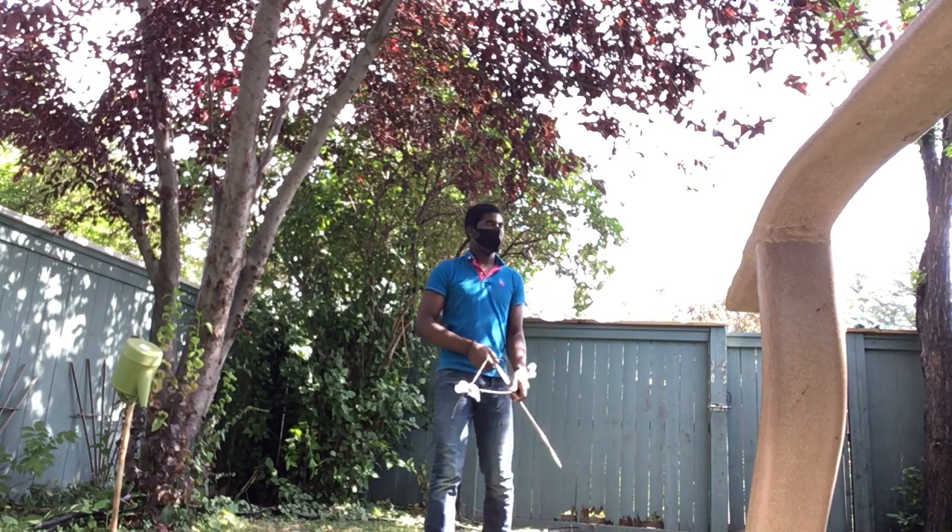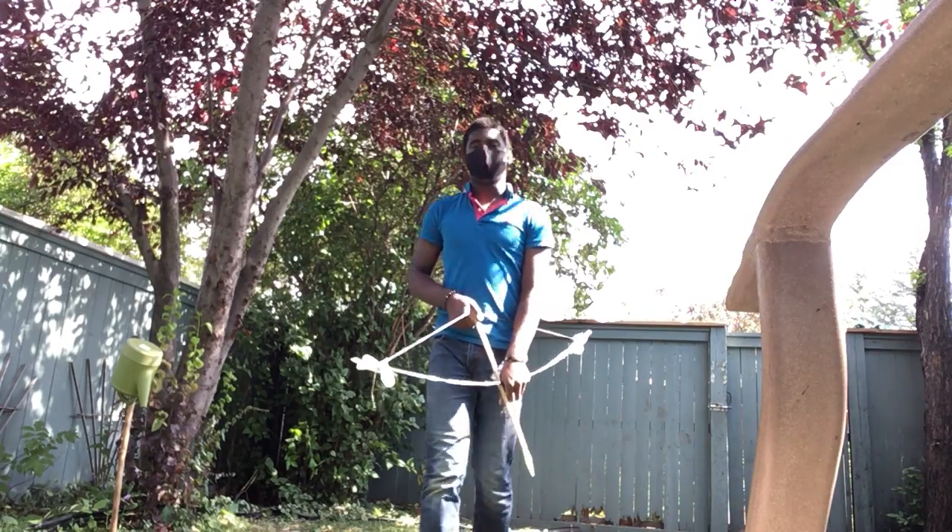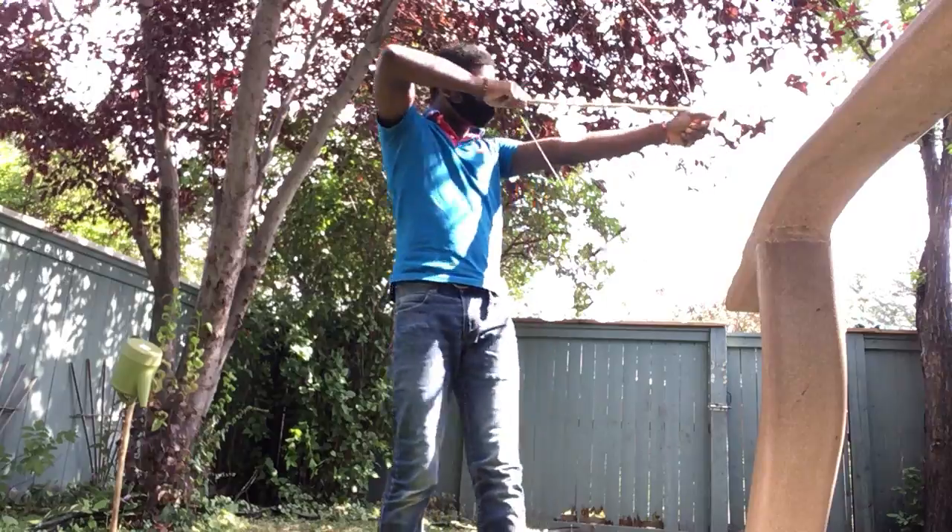I don't know if I'm using correct posture. This is the only box I've ever made that I can actually use proper posture here.